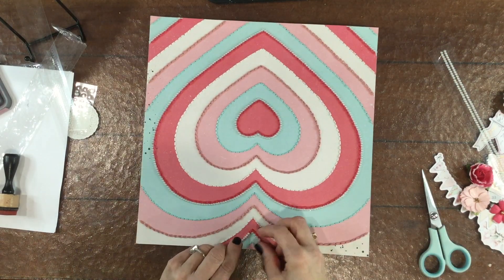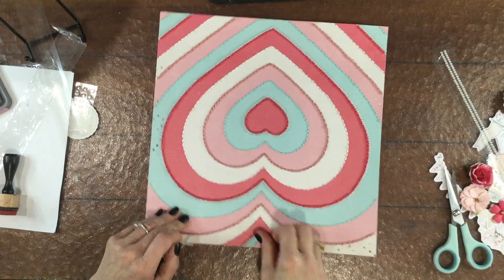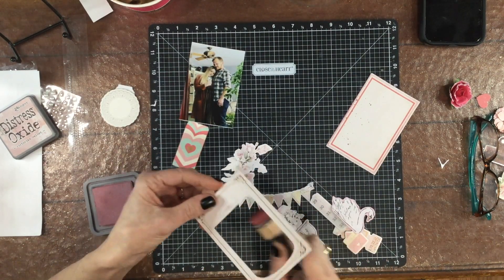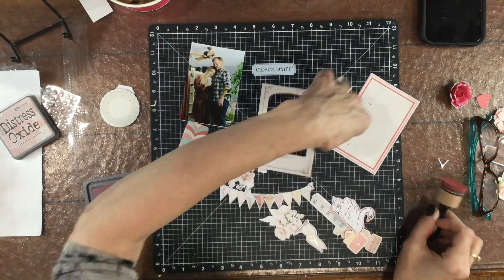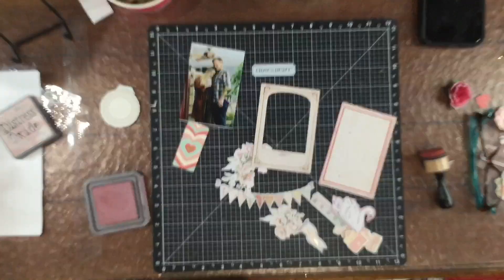The adhesive pearls are pretty handy for quickly applying to the layouts and I just think that it adds a nice touch. On this layout I use a number of elements from the ephemera pack and then also some from the chipboard pack as well. Right now I'm using some Distress Oxide in Victorian Velvet to ink the edges of all of these ephemera and chipboard pieces.